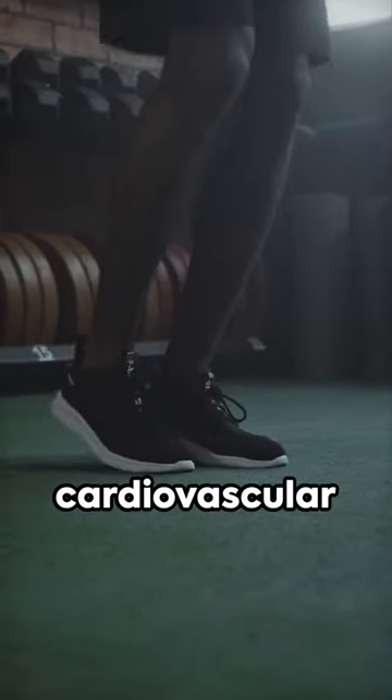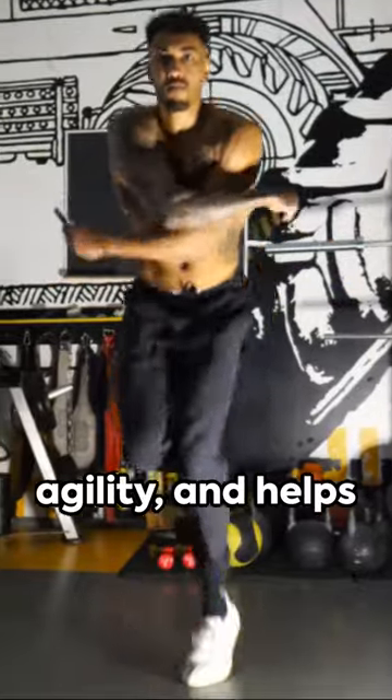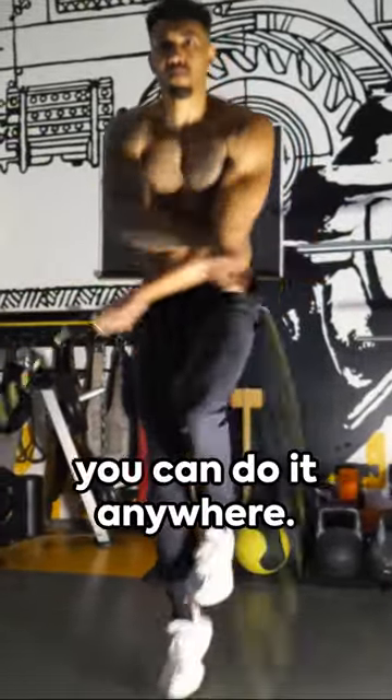But why jump rope? It's a full-body workout that improves cardiovascular health, increases agility, and helps manage weight. Plus, it's fun, and you can do it anywhere.